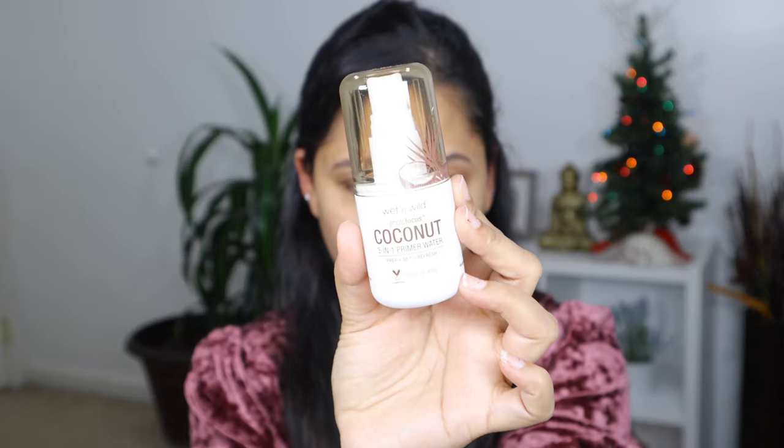To hydrate my lips I'm going to be using the EOS lip balm. Next step is to prime my face, and I'm going to be using the Wet n Wild Photo Focus Primer Water — this will prime your face for the foundation which is coming up next.